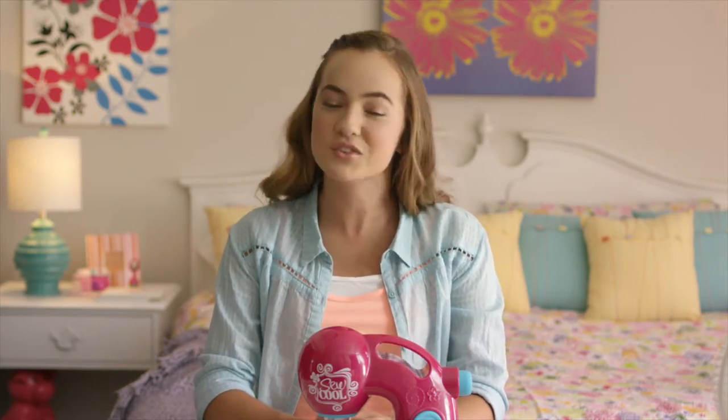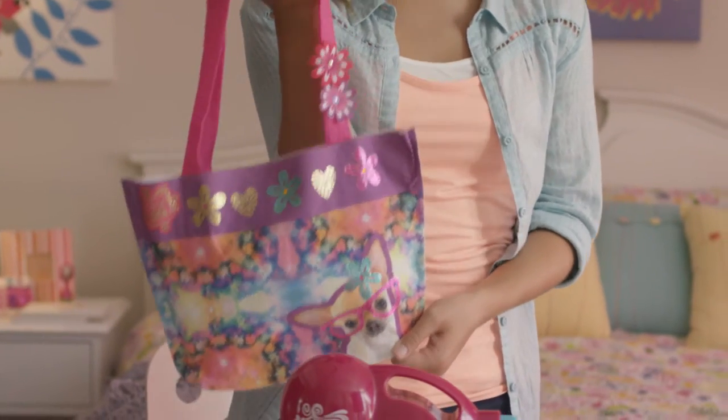The Fashion Bag Project Kit comes with everything you need to make this awesome, shiny fashion bag. It's so easy, and I'm going to show you how. Now let's get started!